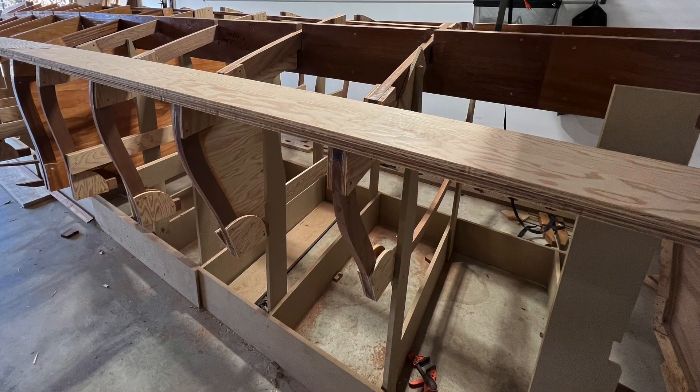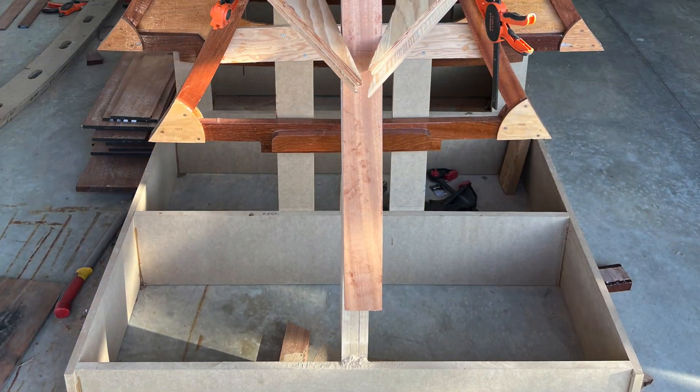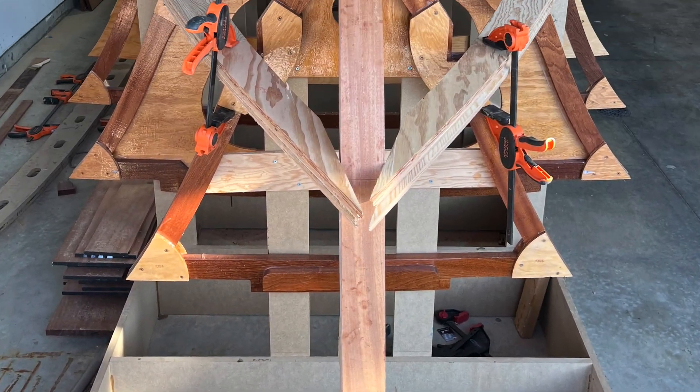With the frames installed, in the next video I'll be working on the transom. Till then, cheers.